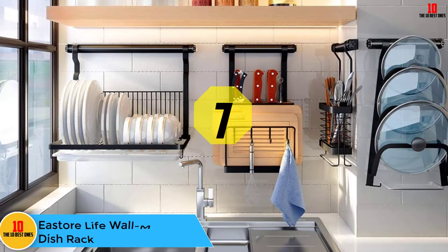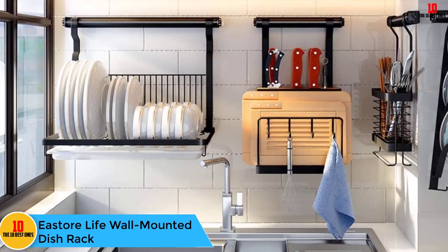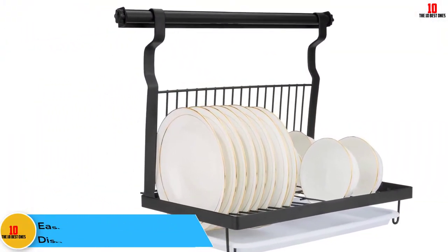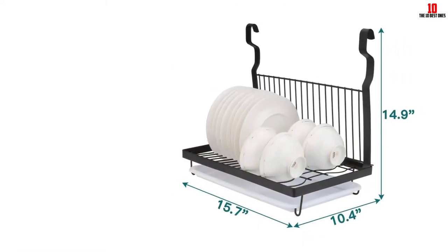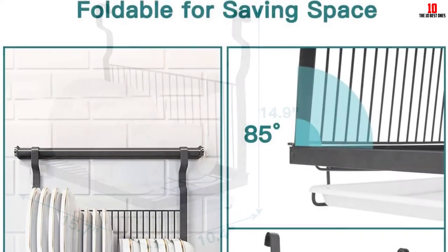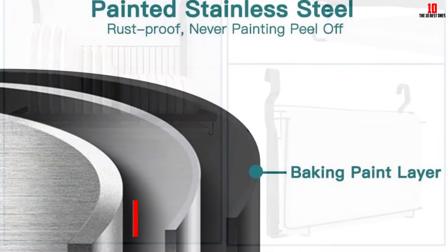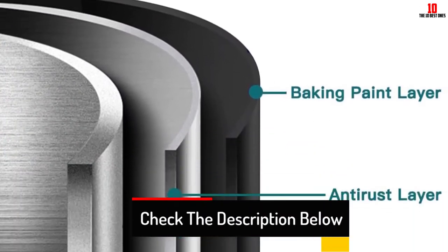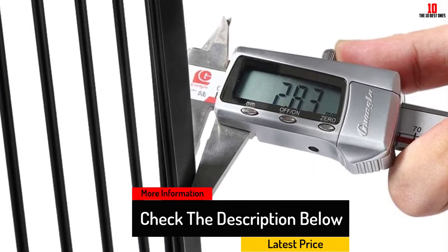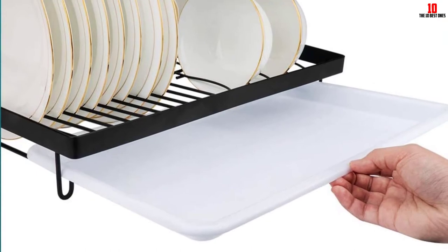At number 7, we have the EA Store Life Wall Mounted Dish Rack. By not sitting on your countertop or hanging over your sink, the EA Store Life Wall Mounted Dish Rack helps to maximize the space in your kitchen. This multi-slot rack can be mounted on walls and even includes a removable drip tray that frees you up to place the rack away from your sink. The design includes extra thick metal brackets and supports for more durability and a rugged feel. Additionally, when the rack is not being used, it can be folded up to minimize space.